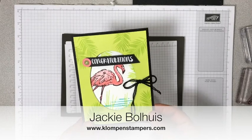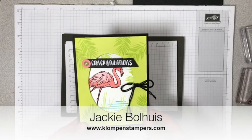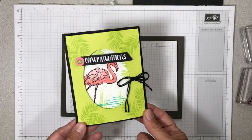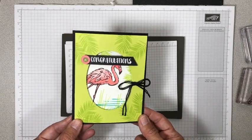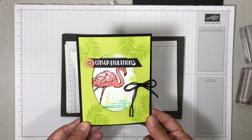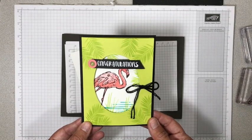Hi Stampers! It's Jackie Ballhais with Klomp and Stampers. I am here today to share this fun fold card with you. Jackie doesn't do very many fun fold cards, but I'm kind of trying to make a commitment to myself to do Fun Fold Friday.